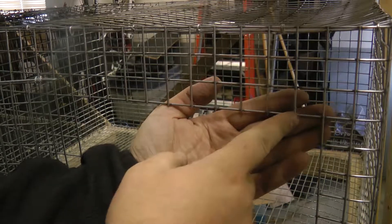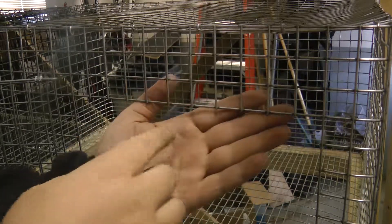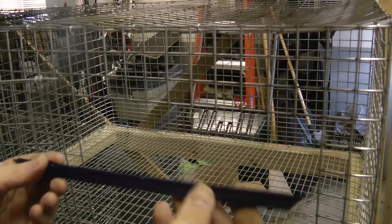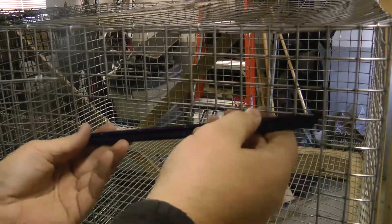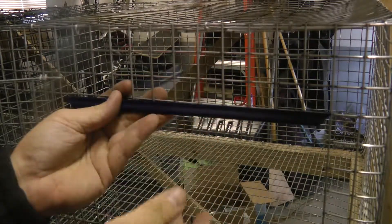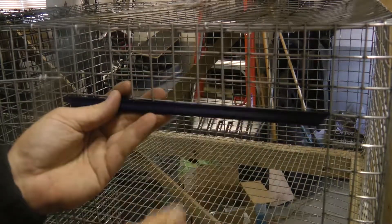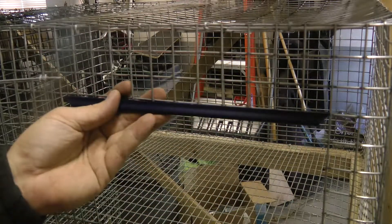My door is cut, but as you can see there are a lot of sharp edges where I cut. You could grind it, but they do sell edge covers that just snap on there — you snap it on and it'll prevent you from hurting yourself and from hurting the rabbit. You just cut it to fit, place it there, and leave it.